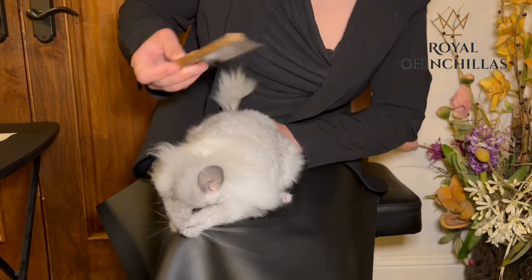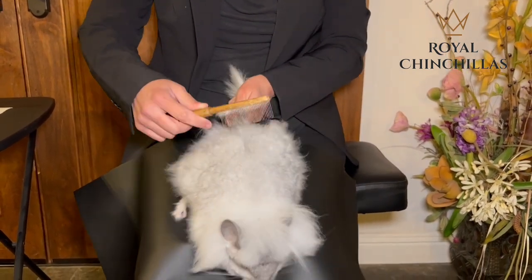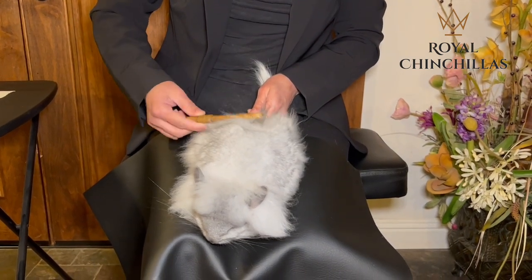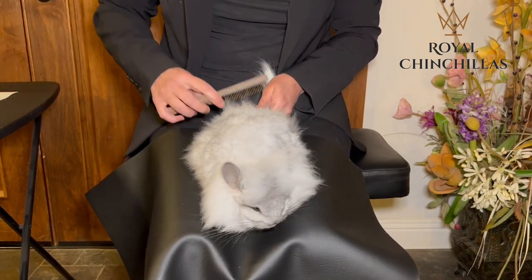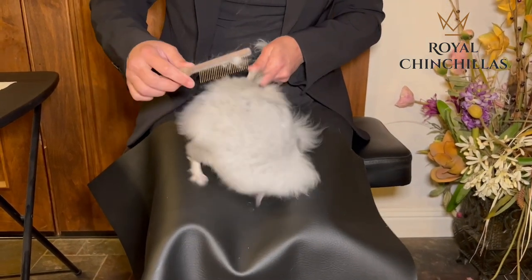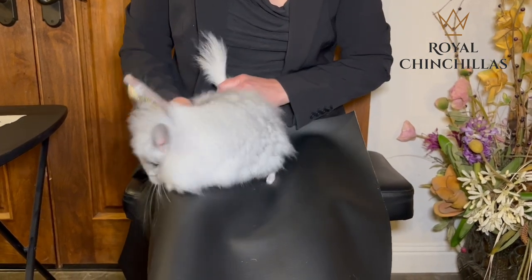We'll get the mane in a moment. Now we're going to do his back, starting from the very end of the tail and working our way up to the head. He's pretty tangled back here — just lots of itty-bitty spots where the fur is kind of tangled up. I'm going to use the number five comb. When you start hitting little mats like this, you want to start at the very top of the fur. One thing to know about grooming is you have to be patient — you just have to work with them.